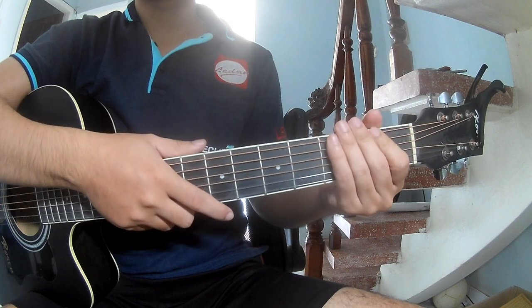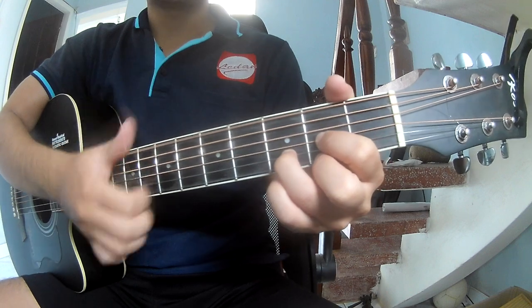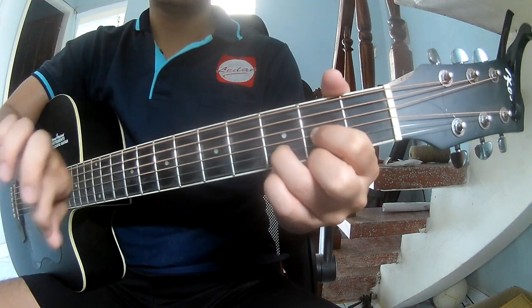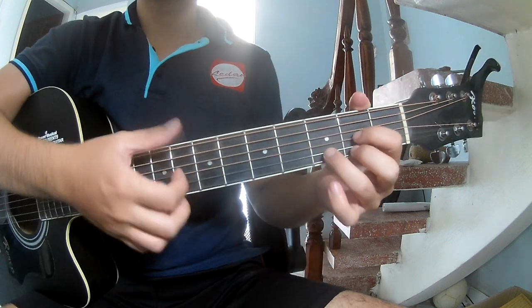And the strumming is the same way, but for the chorus and the outro, play: down down up, up, down down down. And to play long D.